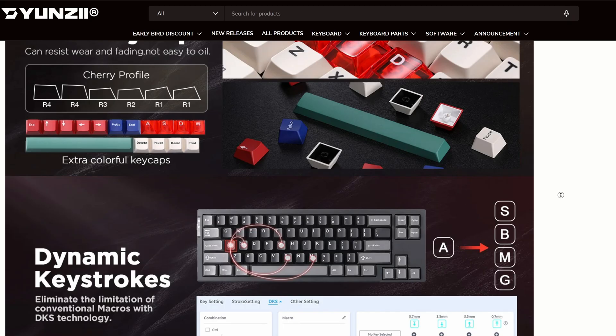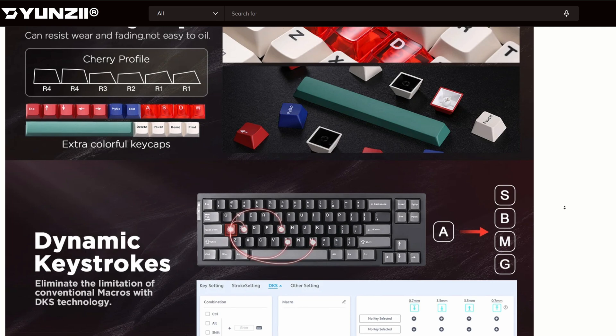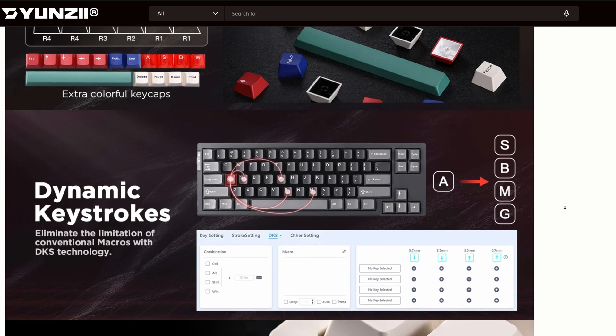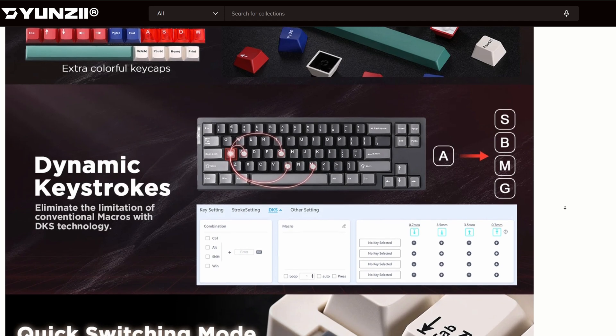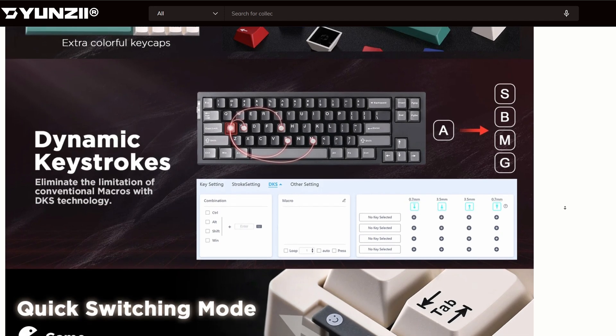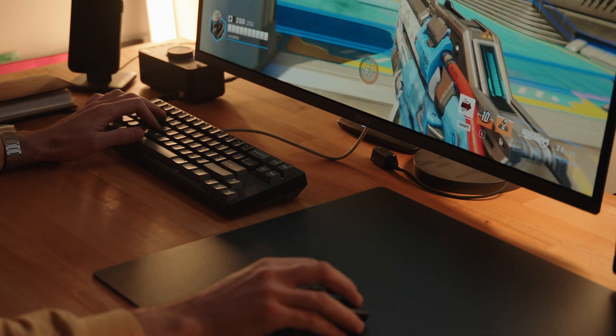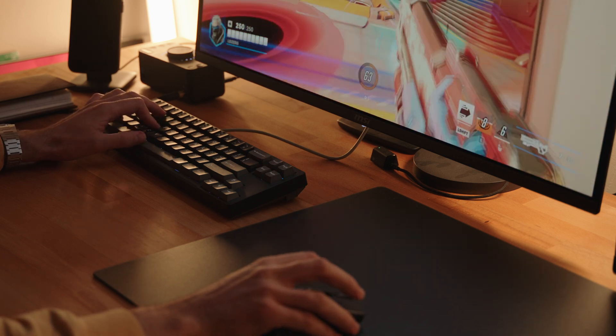Dynamic keystroke is a standout feature that allows you to assign multiple actions to a single key based on how deeply you press it. Essentially, the key can perform different functions depending on the actuation depth and release distance. This can be incredibly useful for gaming and productivity, as it provides more functionality without increasing the number of keys.